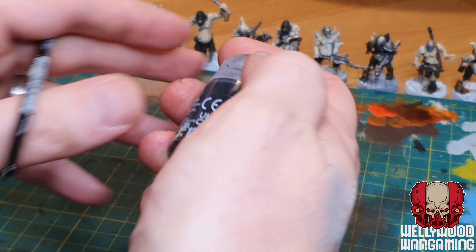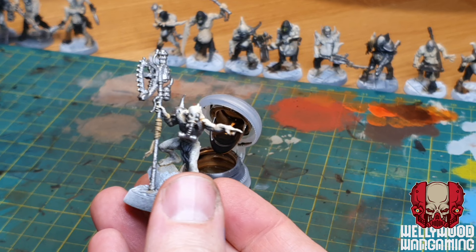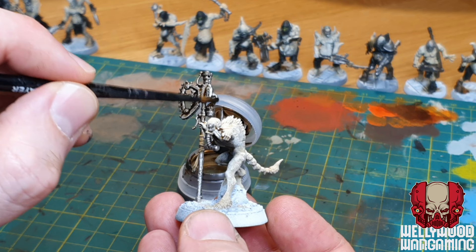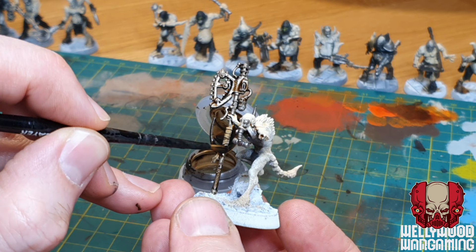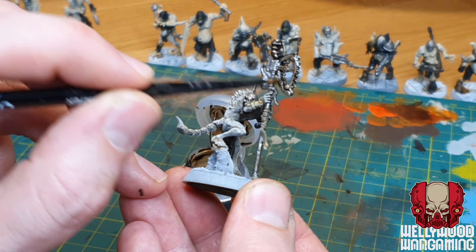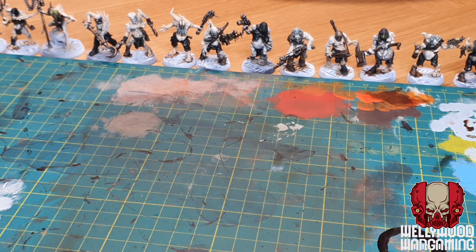The next thing is Agrax Earthshade - again an essential wash - and this one is going to be used on all the metal parts. You could use Nuln Oil here, but the difference is Agrax Earthshade is far more dirty and oily looking. Nuln Oil is great for metal too, but with this particular vibe I find Agrax Earthshade is just a little bit better. I think the recipes have changed slightly over the last few years; this older pot seems a bit darker than ones I've used in the past, which I think is a good thing. I only did one pass of the Agrax Earthshade here.